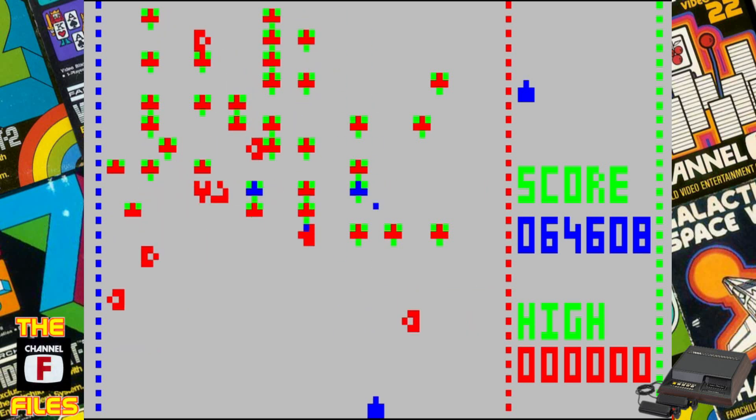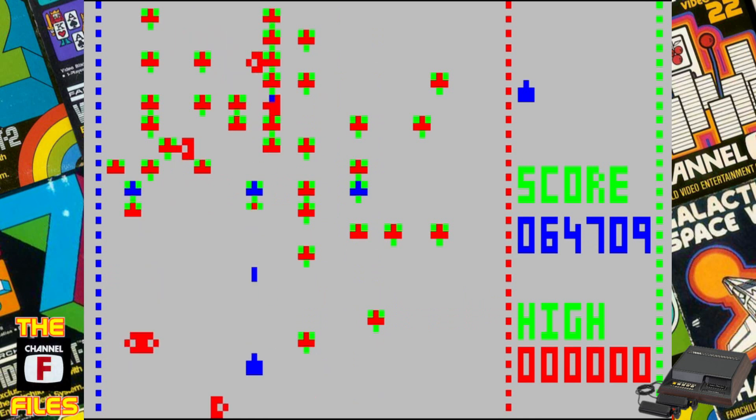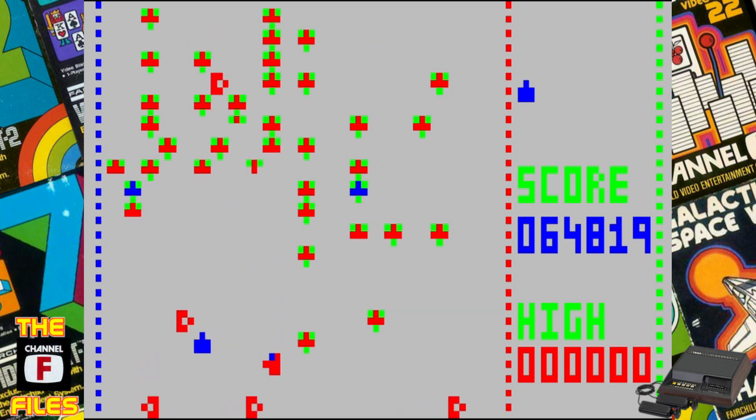The programmer did a really good job with this. I always wonder what it would be like to program for the Channel F, because I would like to try to make a game for it sometime.